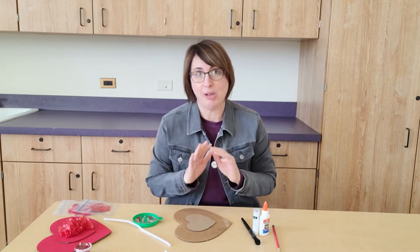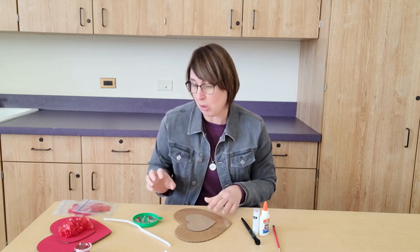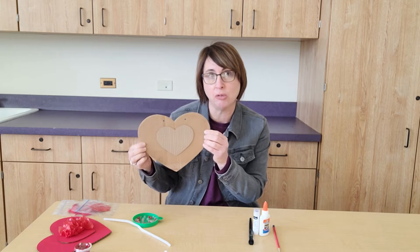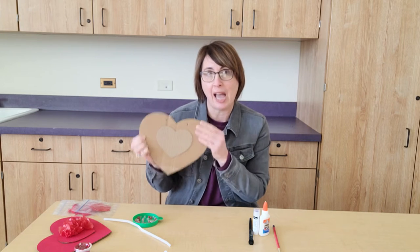The first thing you're going to do is cover your work surface, roll up your sleeves, and wear some old clothes. We're going to start by painting this heart, and you'll notice there's a small heart that's been glued onto the large one. We're painting everything.